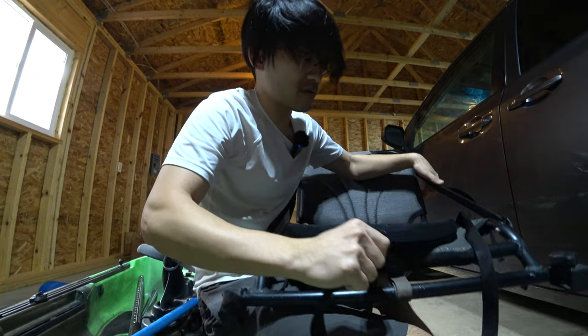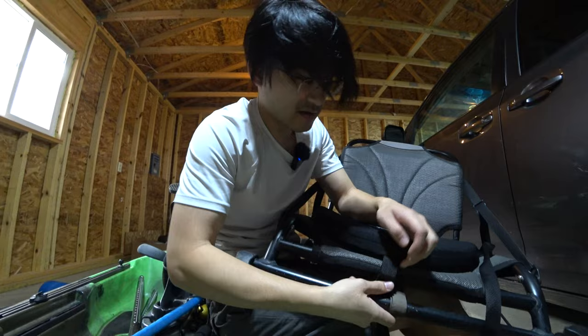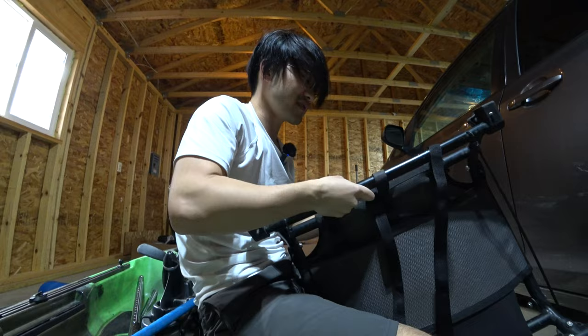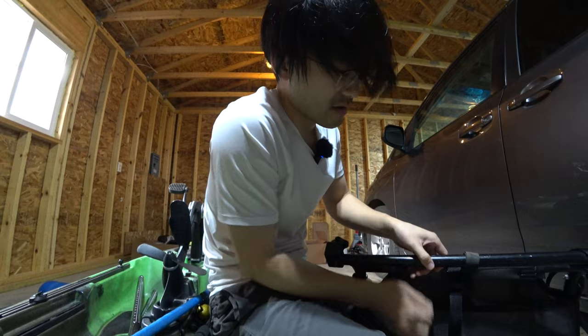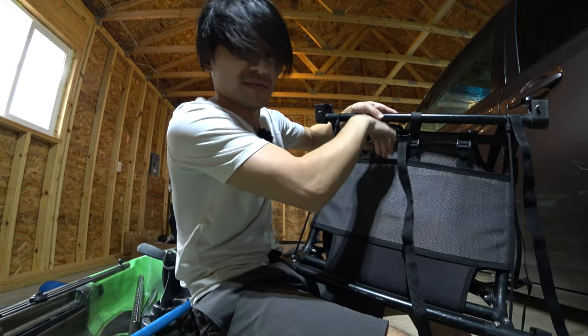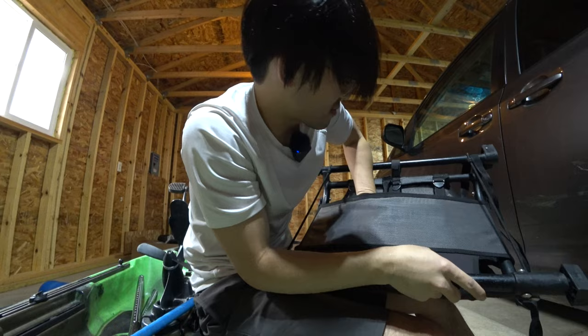I'm just going to strap this in and then pull it tight. The angle here might be a little awkward, but I should be able to make it really tight. I'm just going to flip it around this way — you can see I'm pulling it — and yeah, it's pretty tight. It's not going to move too much. Nice and firm. Nice for the bum. This is what it looks like underneath the seat. I wish there was some sort of strap where I can just tuck this in, but it's not a big deal. I can just put it under my seat to clean it up.